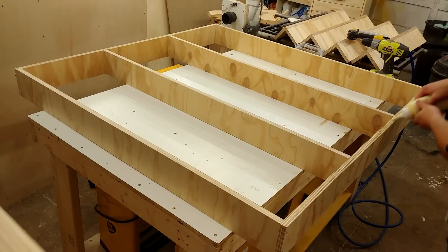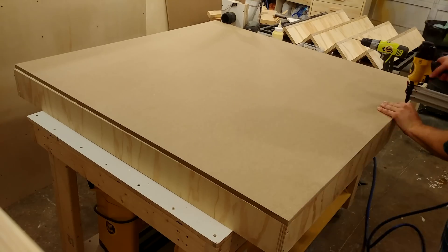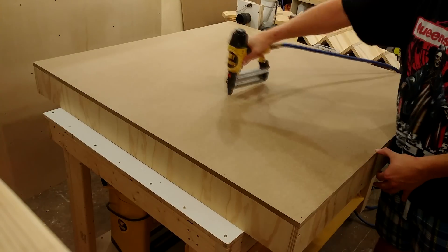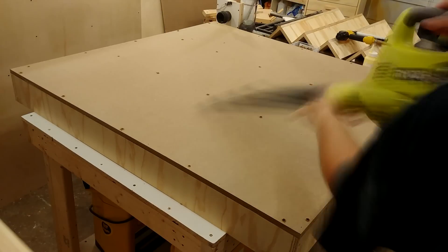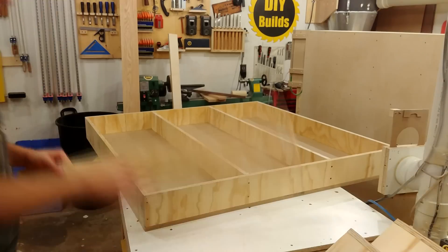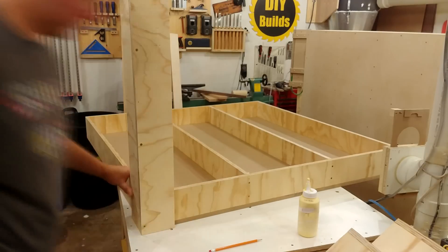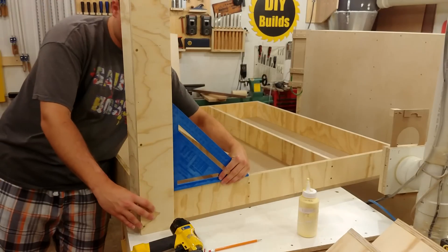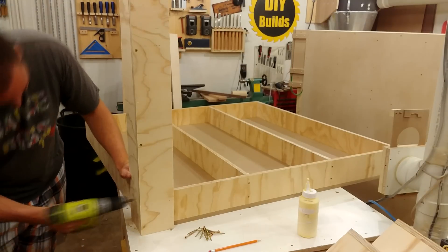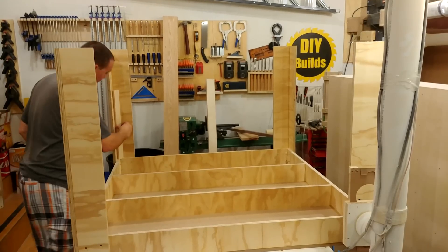The top of both shelves, which is identical, is comprised of 5/8 MDF, four feet by four feet each. It's attached with a lot of glue, a lot of screws, and a lot of nails. The MDF was not exactly four feet by four feet, so I came back with the flush trim bit. To start attaching the legs, I first flipped over the top shelf onto its top, marked out on the legs where I was going to apply glue, and then checked everything with a square before firing in a few brad nails. I then came back with four two-inch screws on each side of each leg.